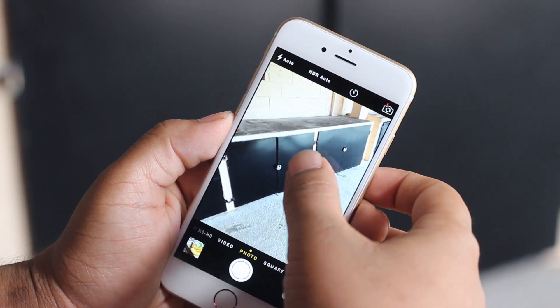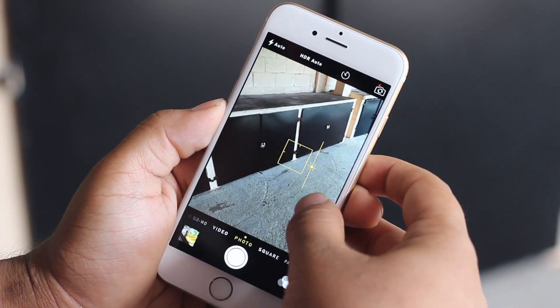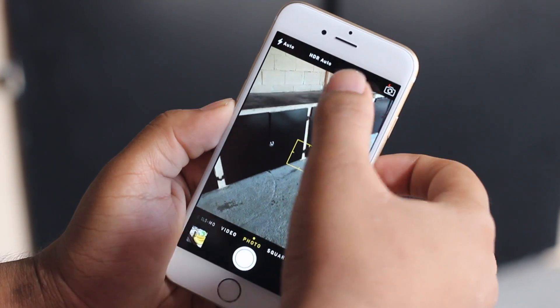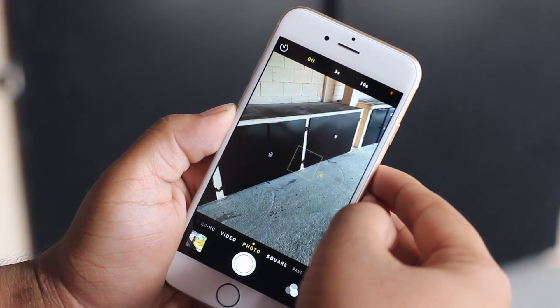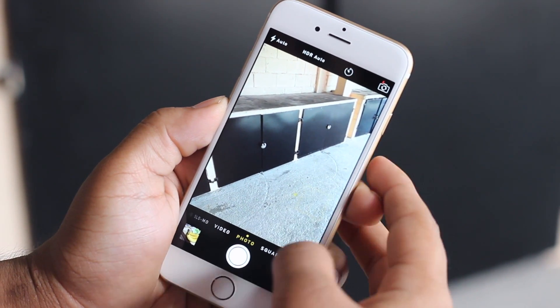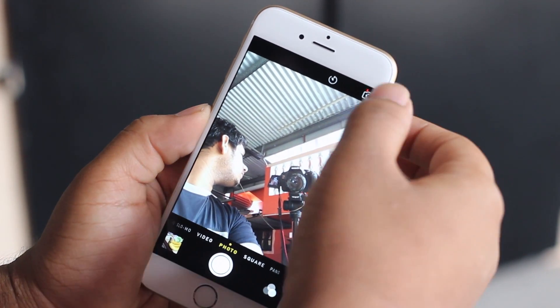With iOS 8, the camera app itself got some new updates, one of those being manual exposure control. After touching to focus, you can slide your finger up and down to control the exposure of the image. I have absolutely no idea why this wasn't included in any version of iOS before, but we now also have a self timer for the camera. As usual you can hit the button on the top right to switch between the front and rear facing camera.